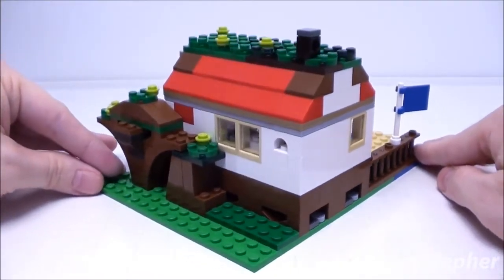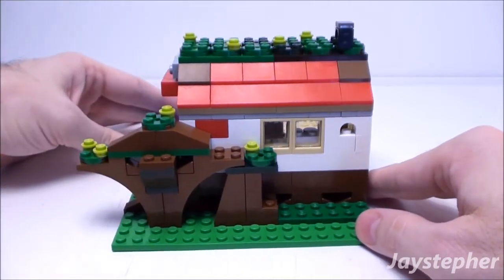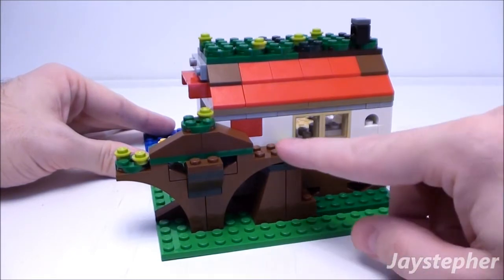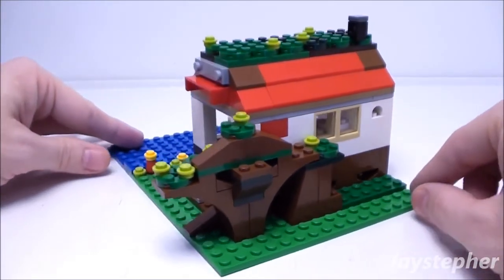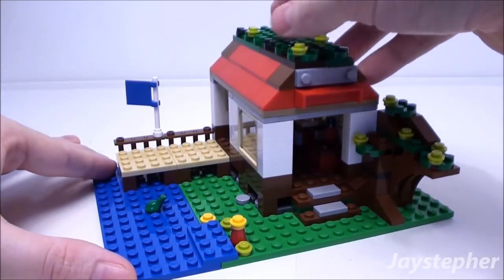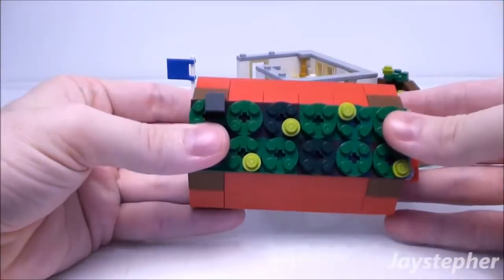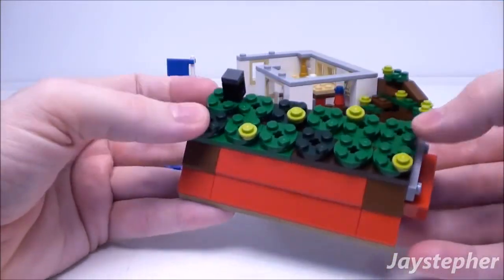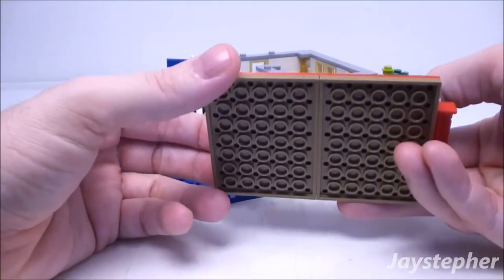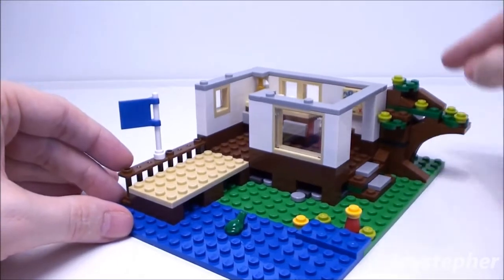The hut is finished off on all four sides. Here's our small tree or bush — looks like it's growing into the side of the hut. On the top we have a small chimney, and it appears there is moss growing on top of the roof.